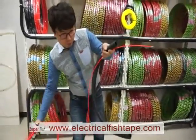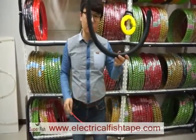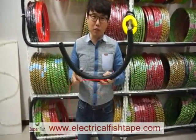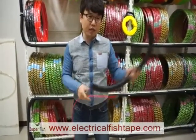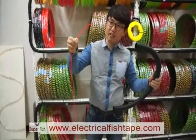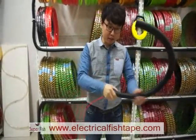First, you prepare the electric pipe. The size is around 80 centimeters to 1 meter — that's around 32 to 40 inches. Then push the end head, the head of the fish tape, into the pipe like this.